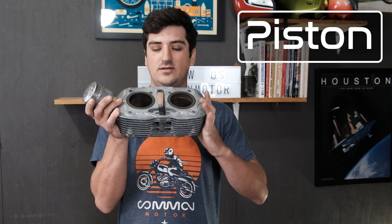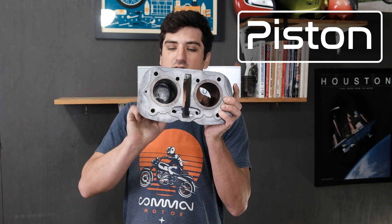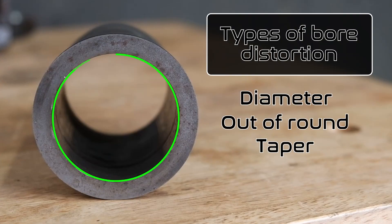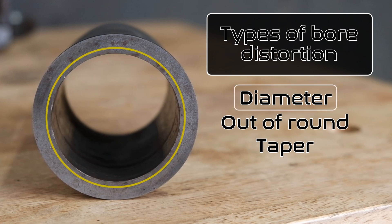Now, as the engine runs, the piston is going to slide up and down in the cylinder, and as that happens, the bore diameter and the shape is going to change.